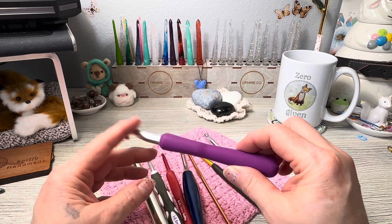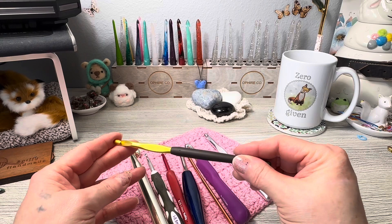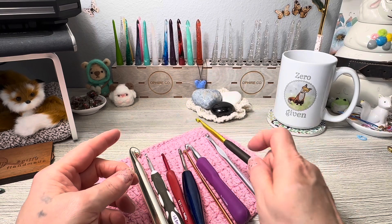And then this is a Susan Bates — I believe this is called the Comfort Grip. It has a nice finish on it if you don't like the metal against your hand.